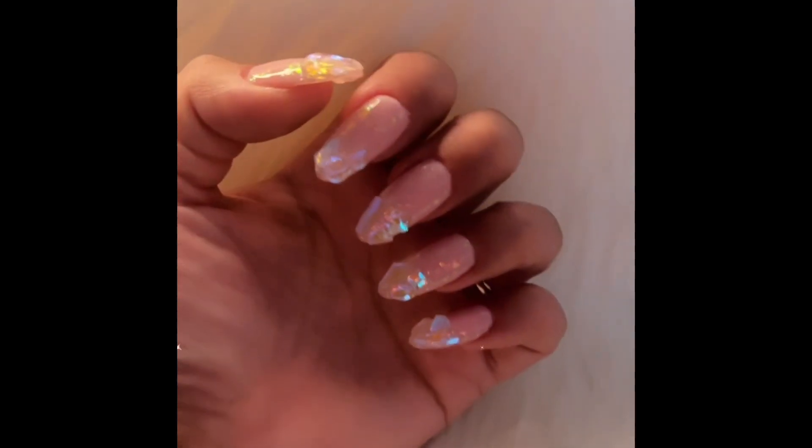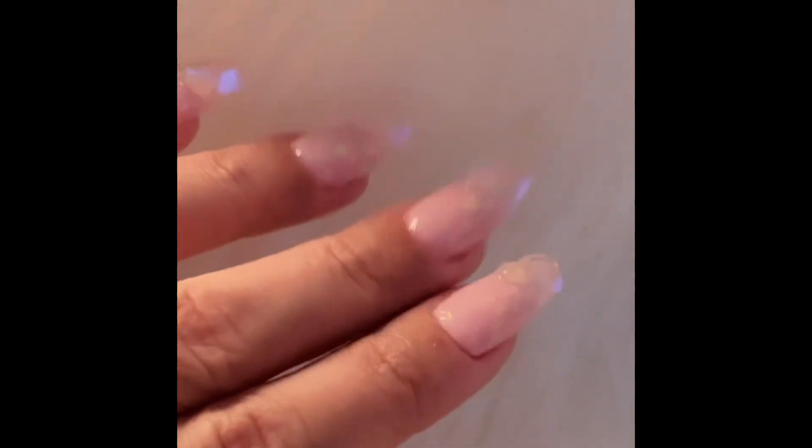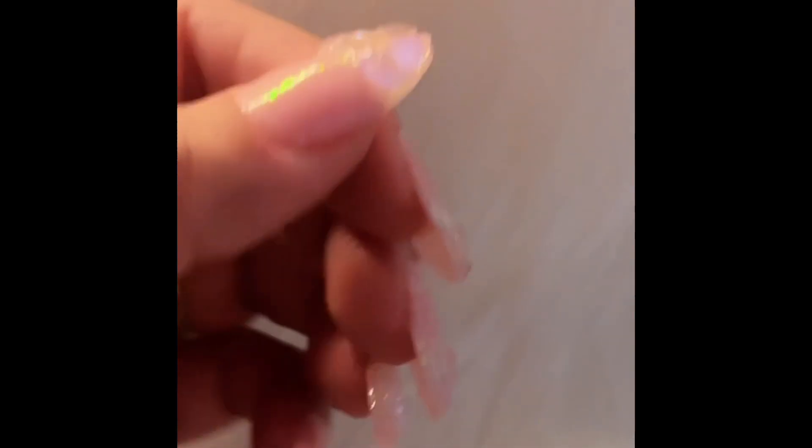I just have to jump in and talk about these sets — aren't they so pretty? I think I did such an amazing job! Let me know, and don't forget to put a unicorn emoji to let me know that you like. All right guys, bye!